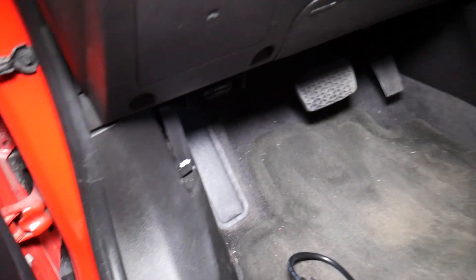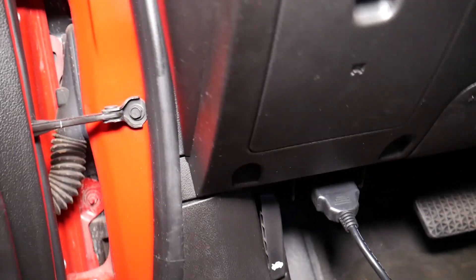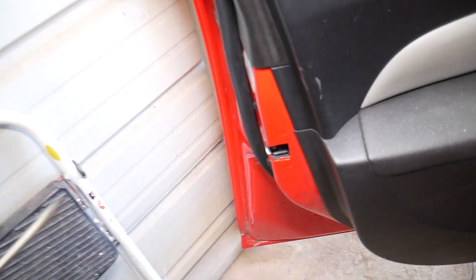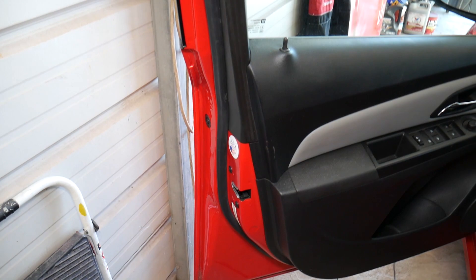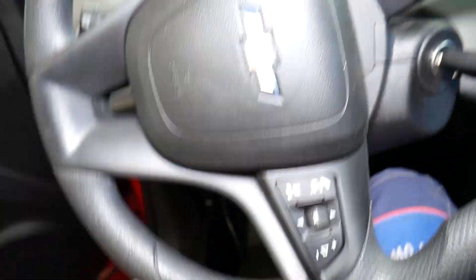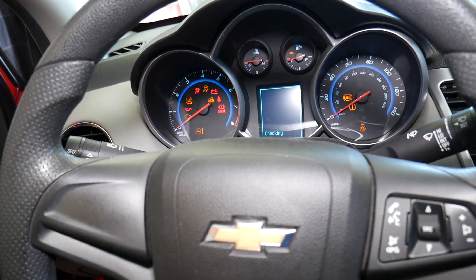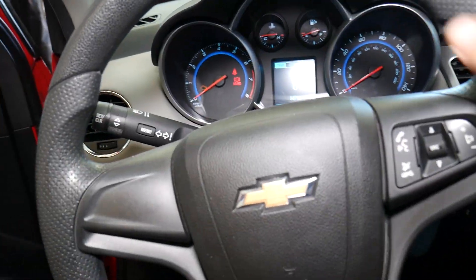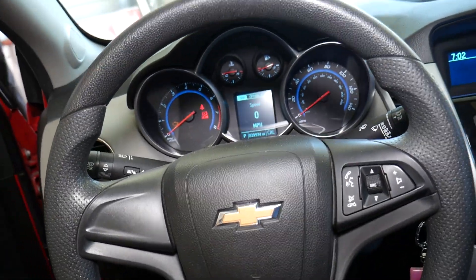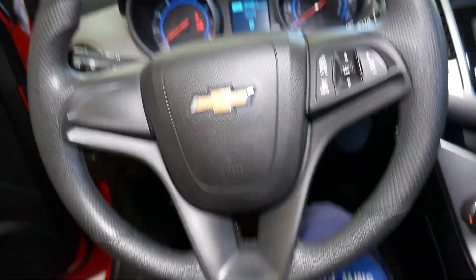We'll open the door and find the OBD connector — it's right there. Plug the scanner in and let it light up. I'll grab a screwdriver to lock the door so it doesn't beep at us the whole time. One important thing: you need to turn your steering wheel to be perfectly straight, and make sure the car is parked on level ground. Steering wheel is perfectly straight — right there, perfect.